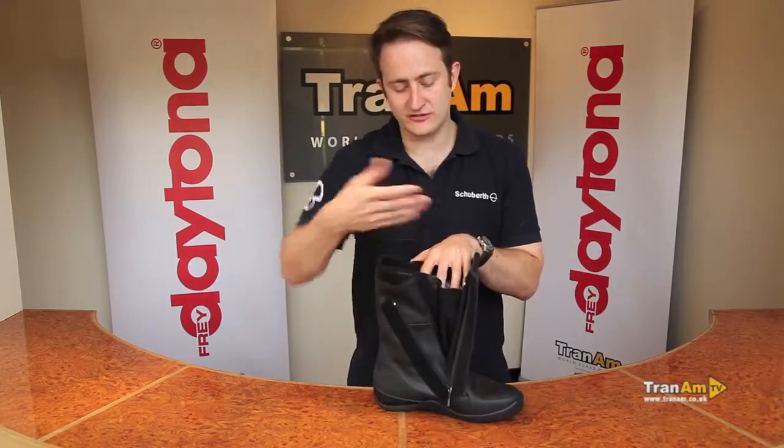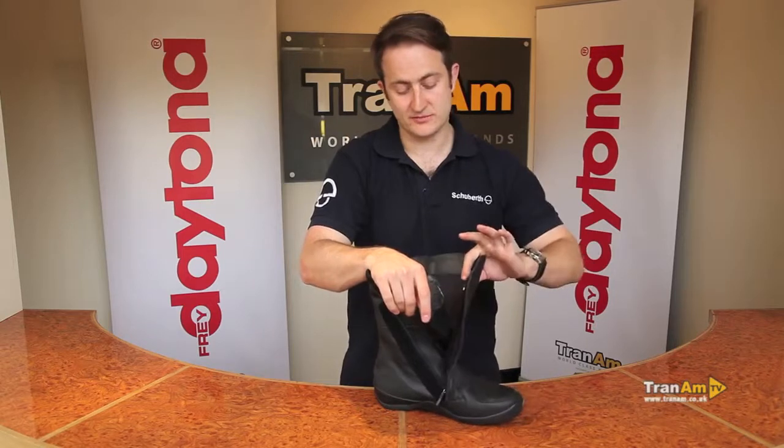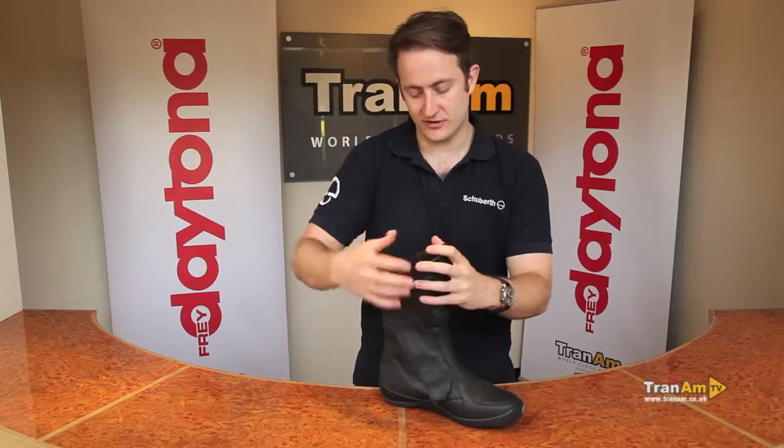Large calf area so it's nice and easy to get on, with a wrap-around shin protector. Shin protection is built into the leather of the boot and wraps right around the front of the boot.